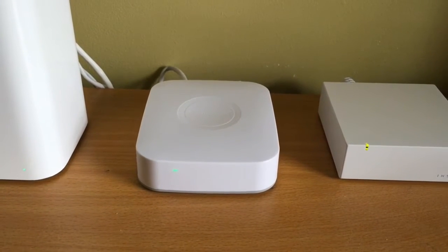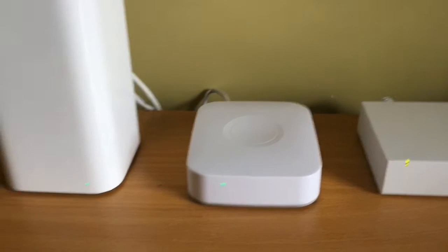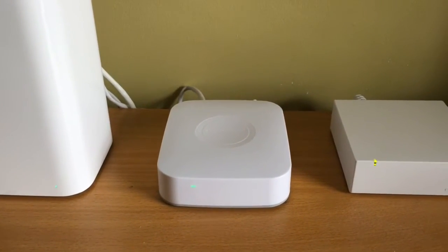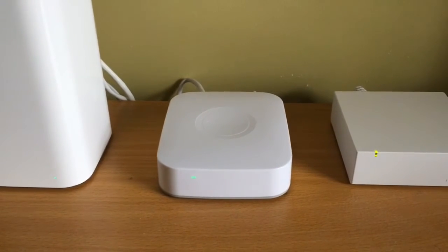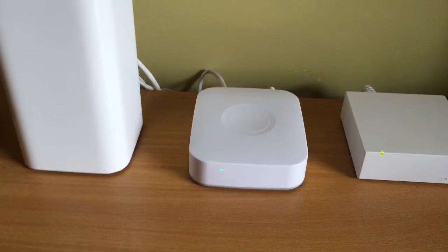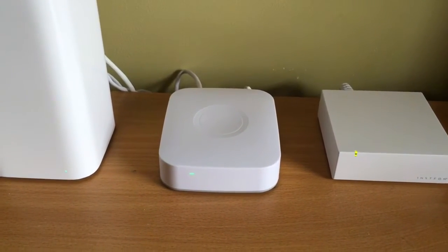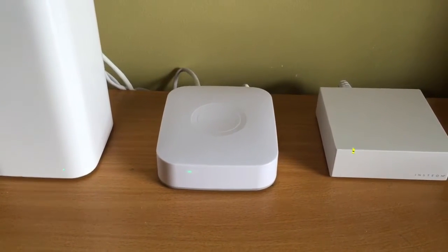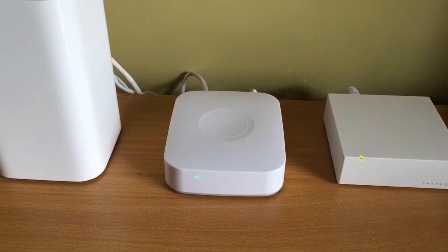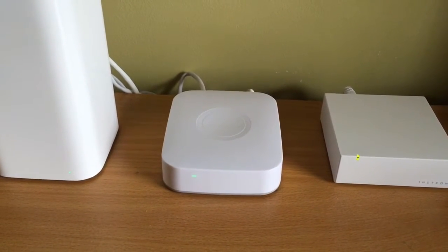That's how I got to buy a Samsung SmartThings hub — not just because of Alexa and my Amazon Echo. I thought that if that was the only reason to have the SmartThings hub, it would be wasted potential, given all the other devices it's capable of managing, like Z-Wave and Zigbee devices.